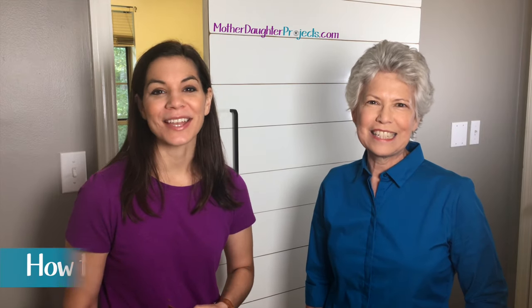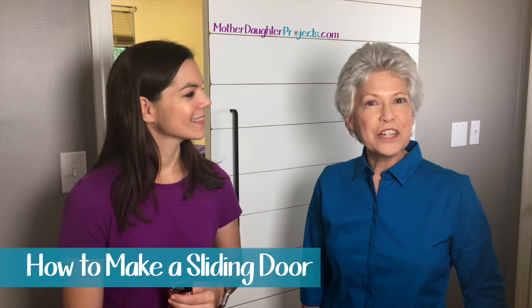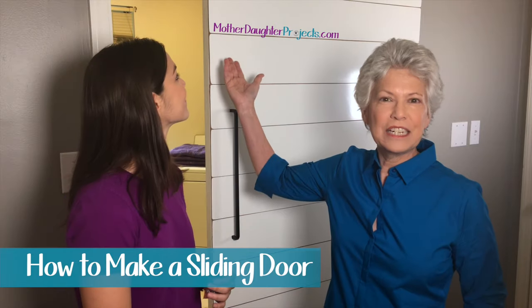Welcome to Mother Daughter Projects. I'm Steph. I'm Vicki and today we're going to show you how we install this sliding door.